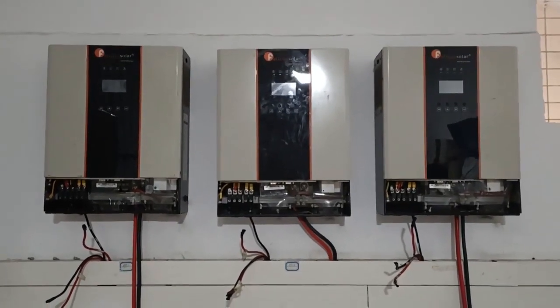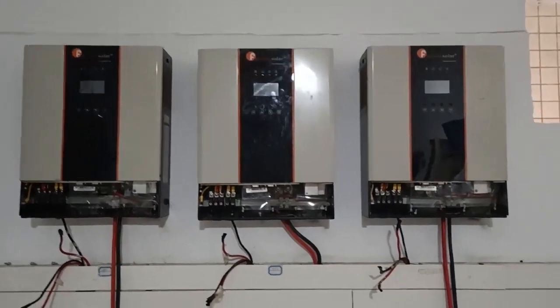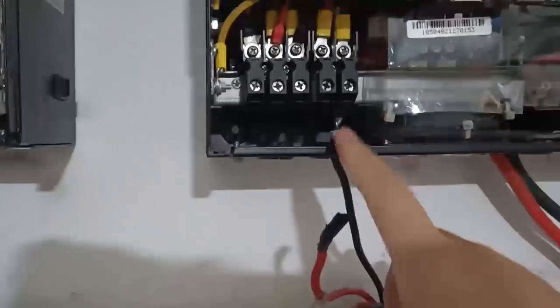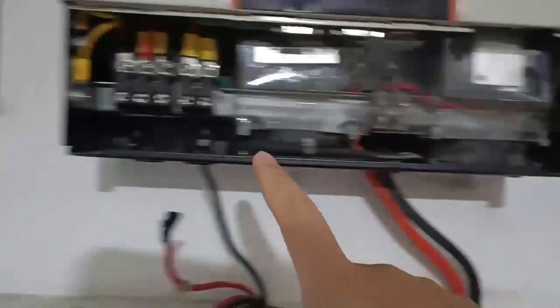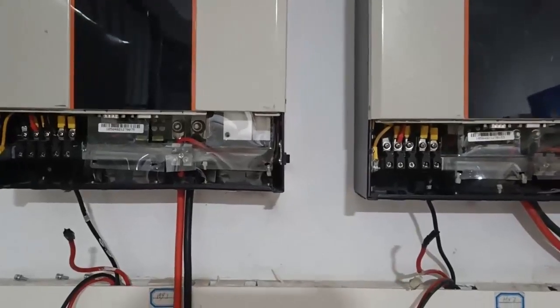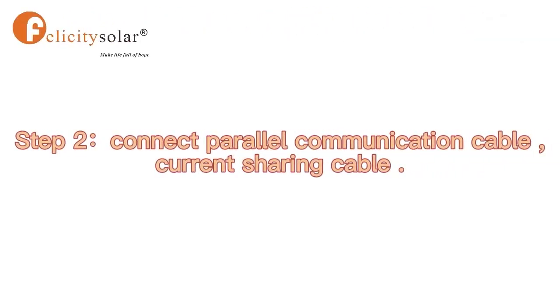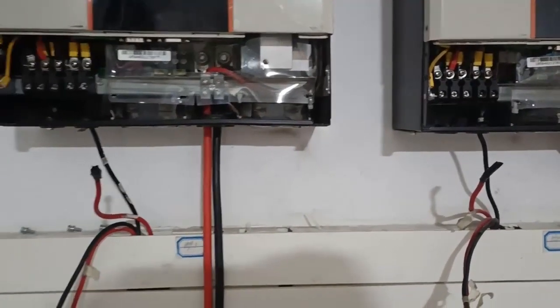Now let's do the single-phase parallel installation. Here you can see we have three pieces of IVEM 5KV. We connected the AC output neutral here, here, and here. First we need to make sure the neutrals are combined. We also connected the battery bank — all units use the same battery source. This is the AC output neutral connection — first step.